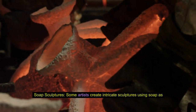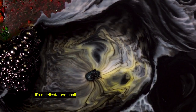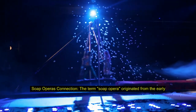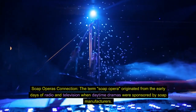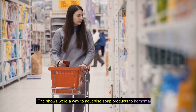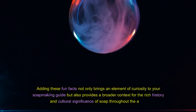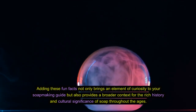Soap sculptures. Some artists create intricate sculptures using soap as their medium — it's a delicate and challenging art form that showcases the versatility of soap beyond its everyday use. Soap opera's connection: the term 'soap opera' originated from the early days of radio and television when daytime dramas were sponsored by soap manufacturers as a way to advertise soap products to homemakers. Adding these fun facts provides a broader context for the rich history and cultural significance of soap throughout the ages.